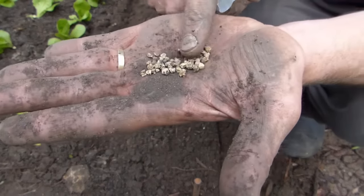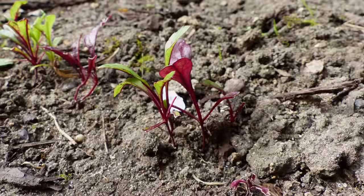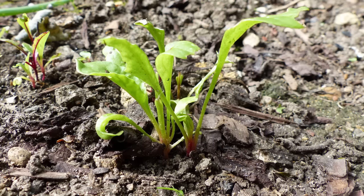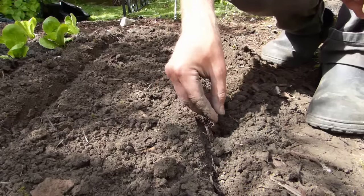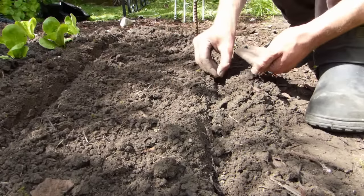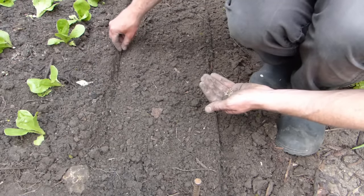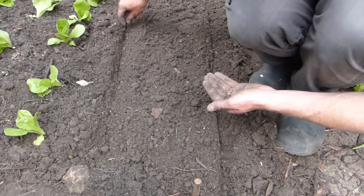Unlike other crops, beet seeds are actually clumps of individual seeds, so you'll often get several sprouts from each one. Simply drop the seeds into the drill so that they are about one or two inches apart. There's no need to be too precise with this, as you can always remove excess seedlings once they've germinated.